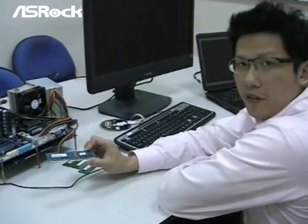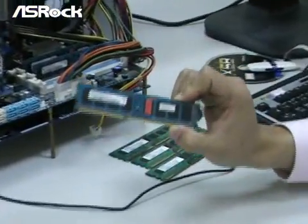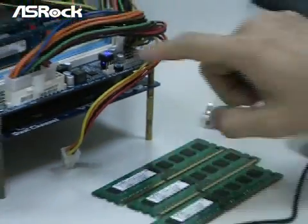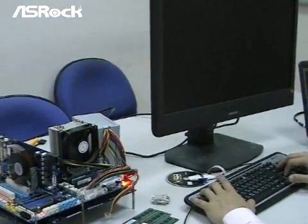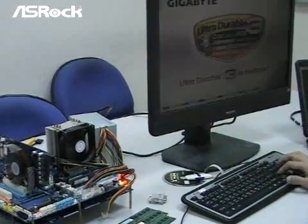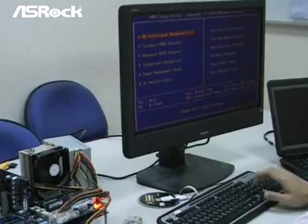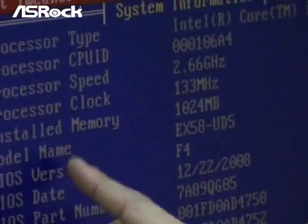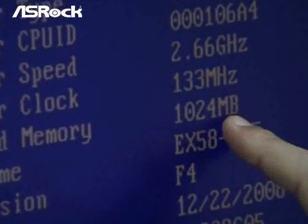Now let's take another brand — the Kimonda DDR3-512MB DDR3-1066 module — and see if the same problem happens. We now have 2 pieces of 512MB memory modules installed. The BIOS screen shows 1024MB, so that is correct.